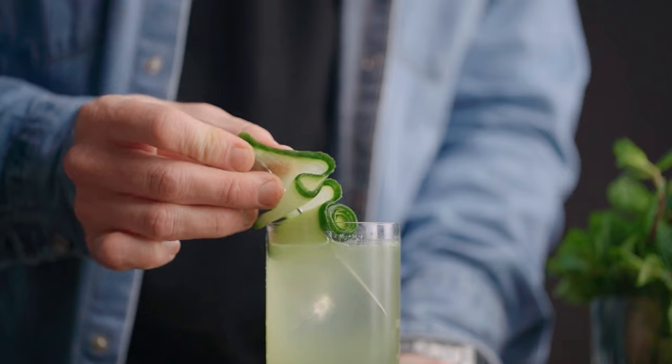This one is still extremely fresh but the tartness is perfectly balanced by the sweetness from the syrup. The addition of cucumber and mint makes it slightly more complex while still being very light.